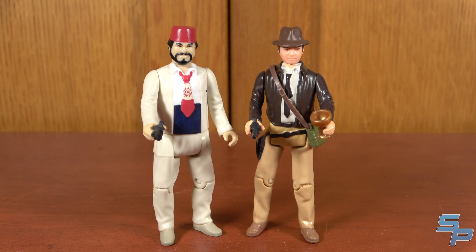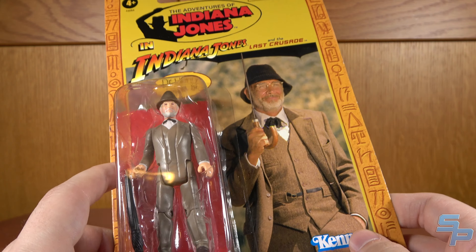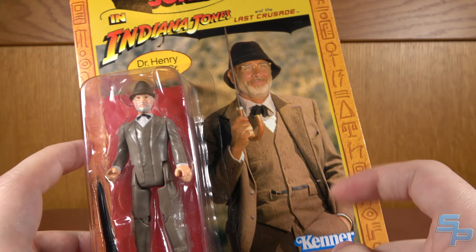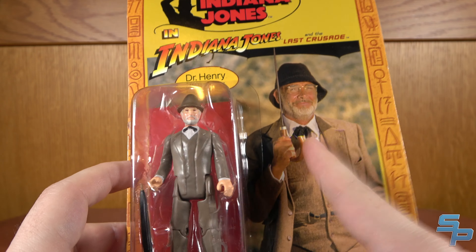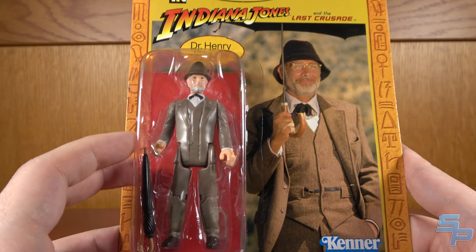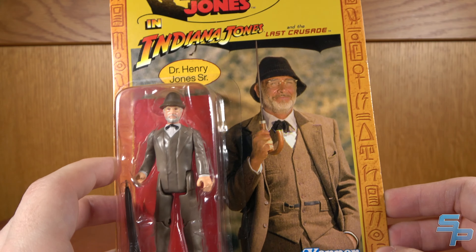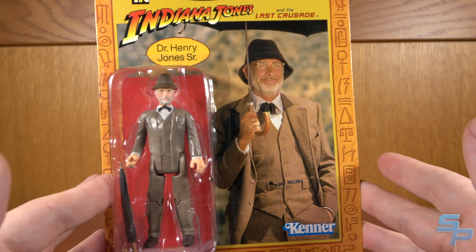Our last retro figure for Last Crusade — and as far as we can tell, our last retro figure period — is Dr. Henry Jones Sr., good old Sean Connery. There's a great image of him with the umbrella, an iconic scene in the movie. He does not come with an open umbrella; he comes with a closed one because he carries that around for more of the movie. Let's get him open — I think he's going to be our last retro figure of the line, so let's see if he was a worthy addition.